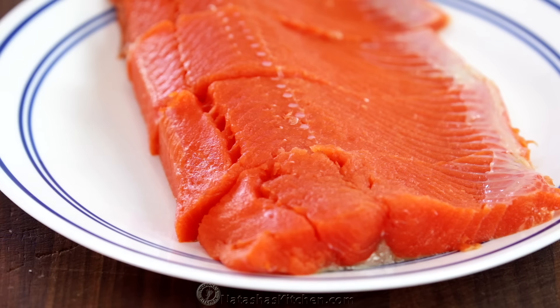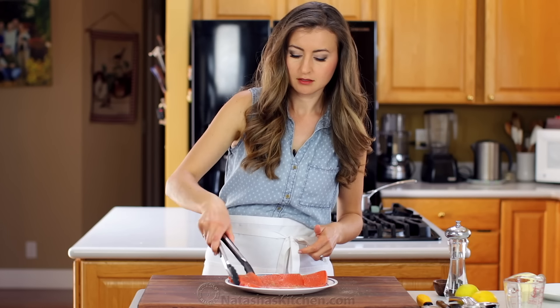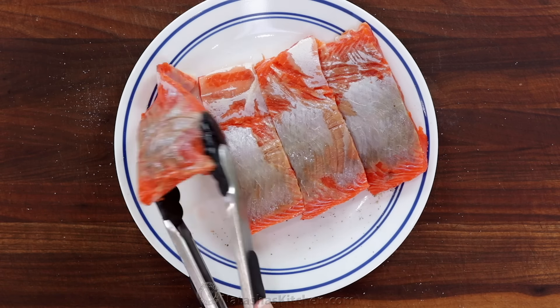I have just a little more than a pound of salmon here and I've cut it into four fillets. Season both sides with half a teaspoon of salt and an eighth of a teaspoon of black pepper.